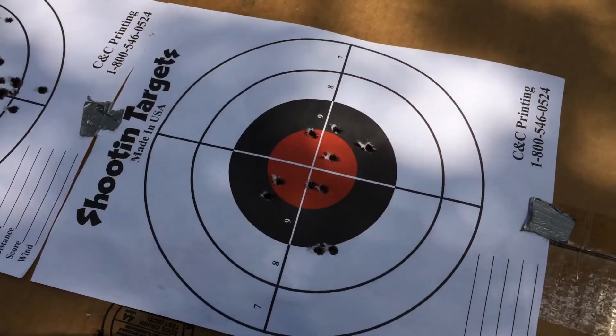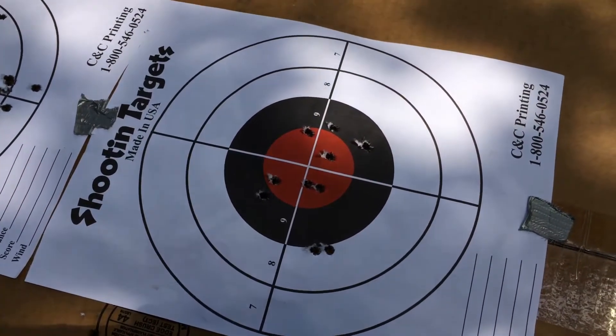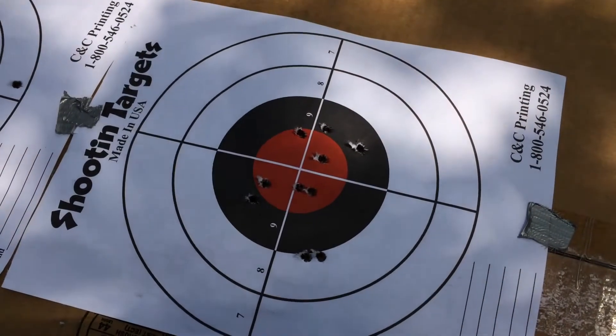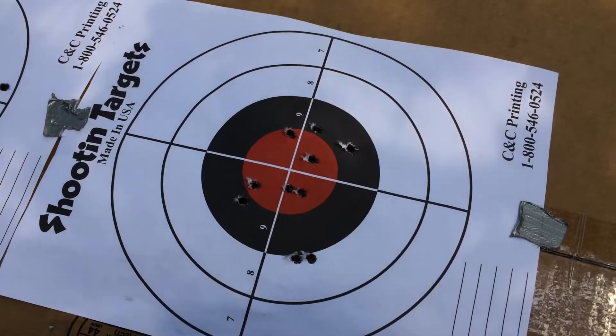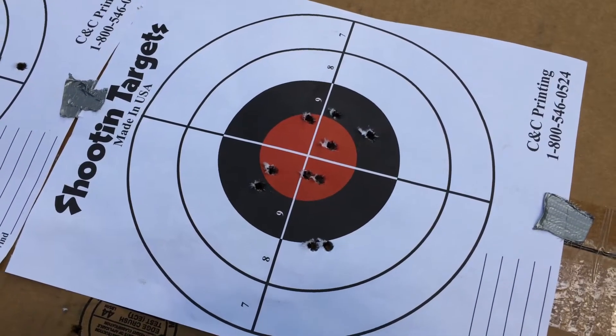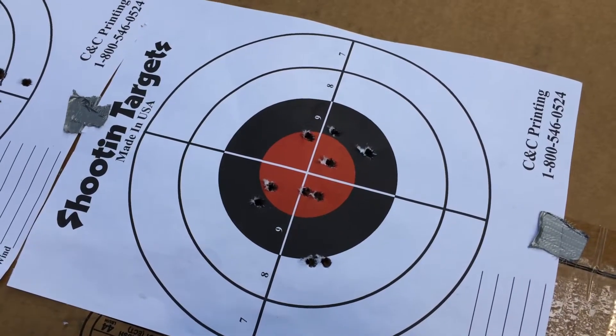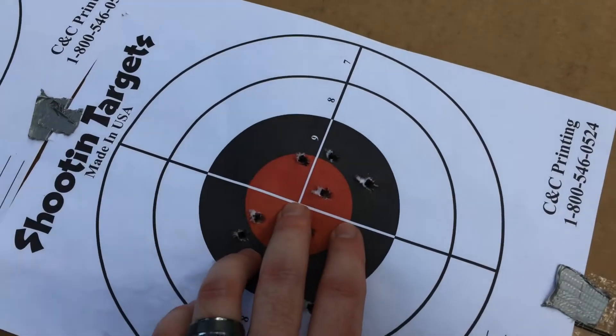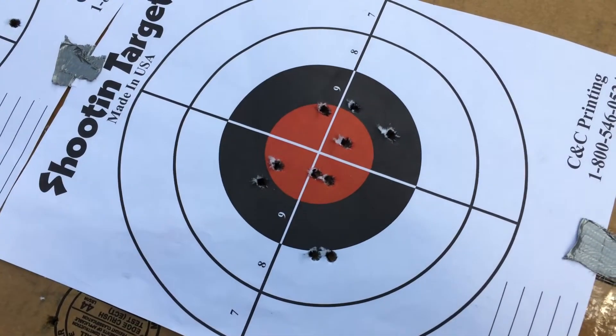I have no intention of using this sight for any kind of distance shooting — it's clearly just a CQB sight for my Mk18 pistol. A couple bad shots, otherwise pretty respectable. This is about an inch there.